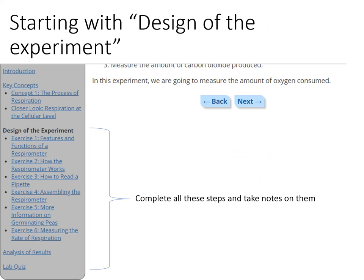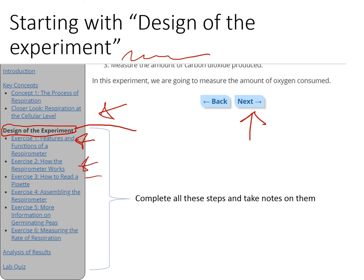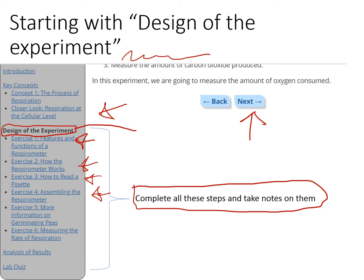When you go to the link I mentioned in one of the first slides, you'll see a web page with several steps. The hyperlink brings you specifically to the 'design of the experiment' step. You'll just read what's on the page and click next — that brings you to the next step with a bit more information. One or two steps have a little animation you can click. Complete all these steps and take notes — not a lot of notes, just enough to write up the procedure for Part 1.